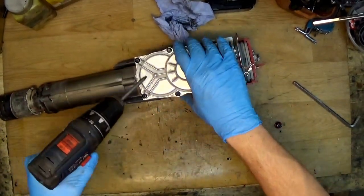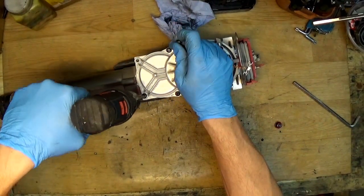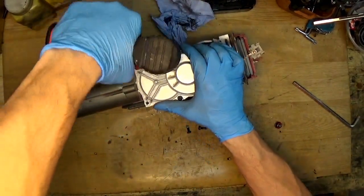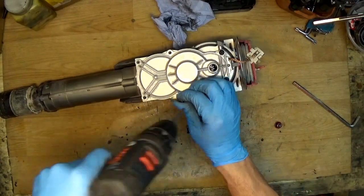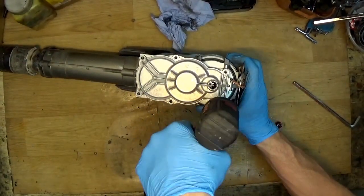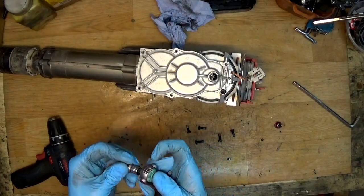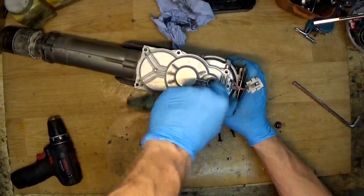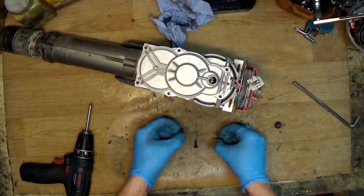Now I'll try to remove the cap — sorry, bumping the camera with my head. I'll try to get inside. The drill has too much load, but I'm too lazy to get the screwdriver. Okay, I need a screwdriver — I'll use my key here. There it goes. There were six screws on this cap.